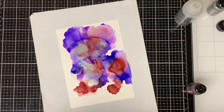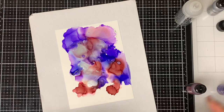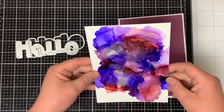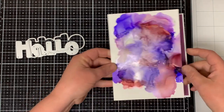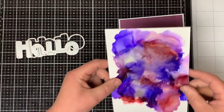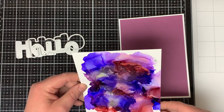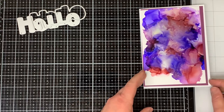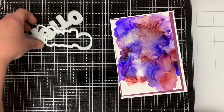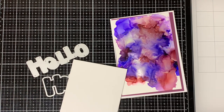If you don't like how it looks, just keep adding the Blending Solution and you can change the look of it very easily. I love how the background came out so I decided to make a 5x7 card instead of my usual 5.5x4.25 inch card. I cut a piece of Plum cardstock to 6.75x4.75 and then I trim my alcohol ink background down to 6.5x4.5 inches.